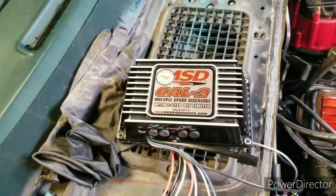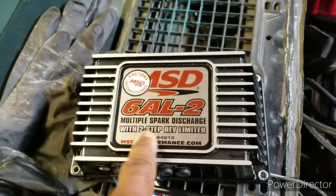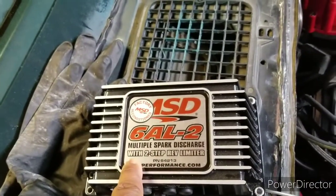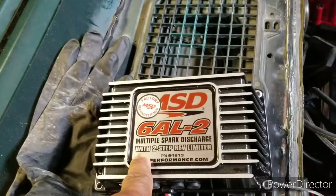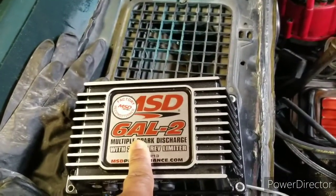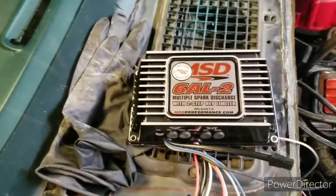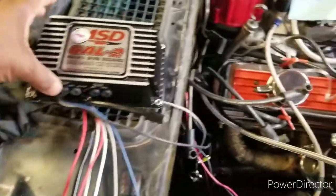I got the 6AL2 because it comes with a two-step rev limiter. You got the top-end rev limit where you want your car to redline, and then you have the launch control rev limiter where you can set it to two thousand, three thousand — wherever you want to stall before you take off. They have another one called the BTM that does all of this plus retard timing for turbo, but that thing was $511 and I didn't feel like dishing out $500 just to retard my timing.